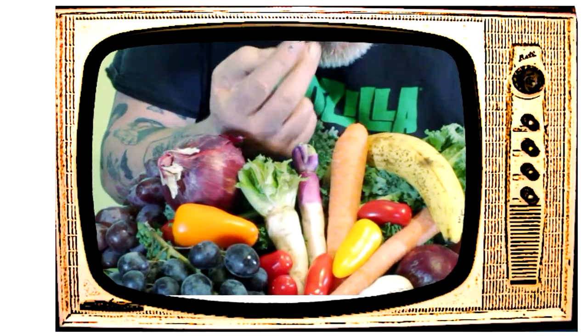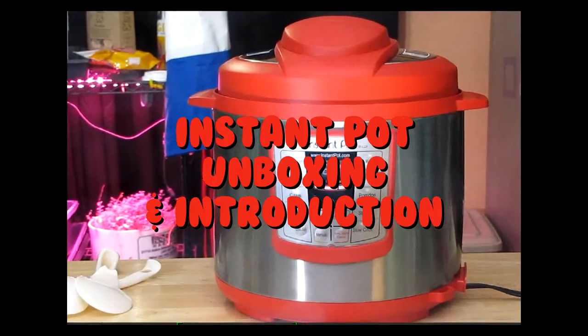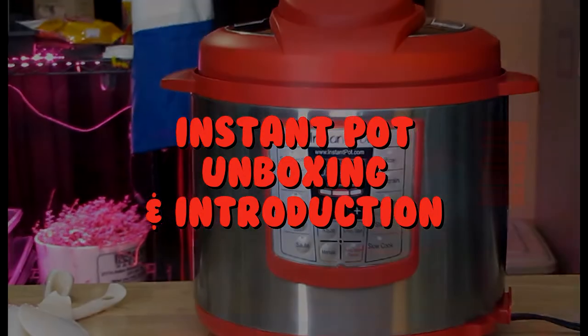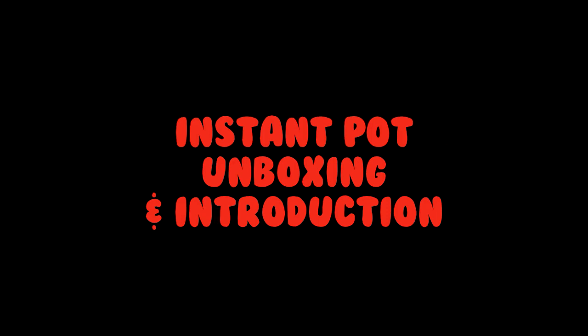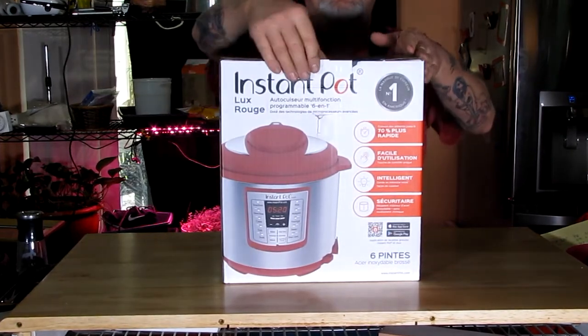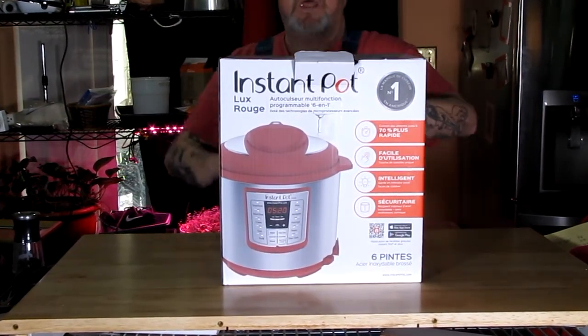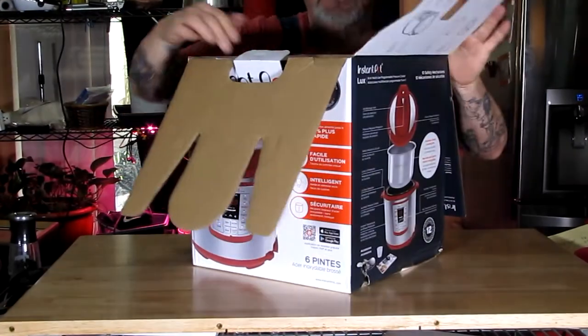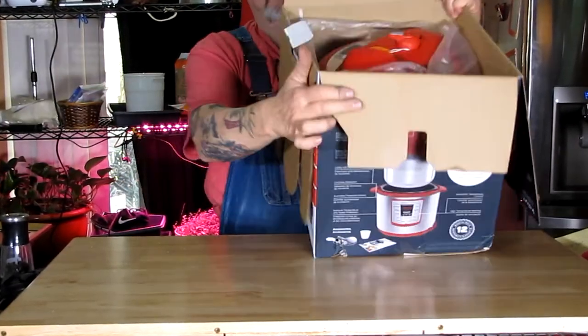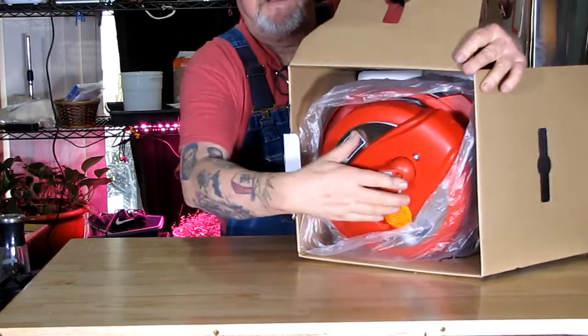This here is my review and unboxing of the Instant Pot. Check the link down below — I'll show you where I got mine. I saved a few bucks by buying a refurbished one, or factory second.